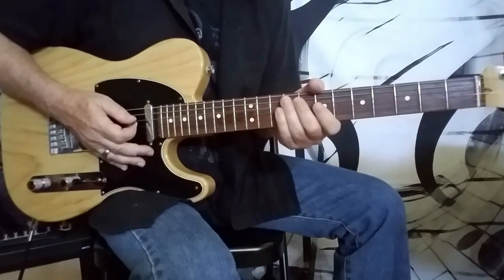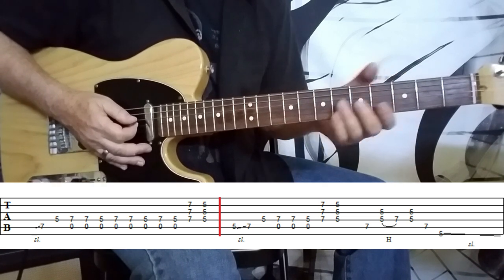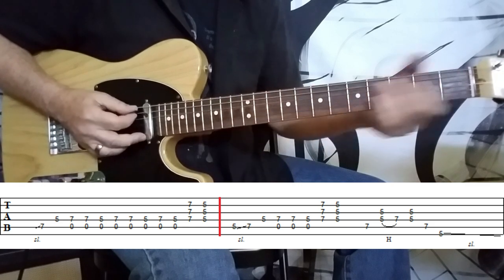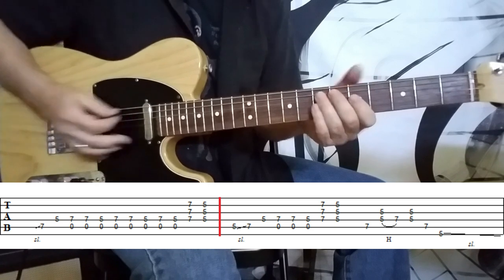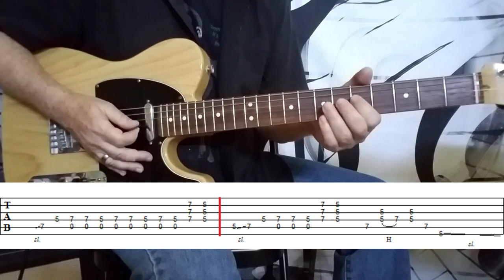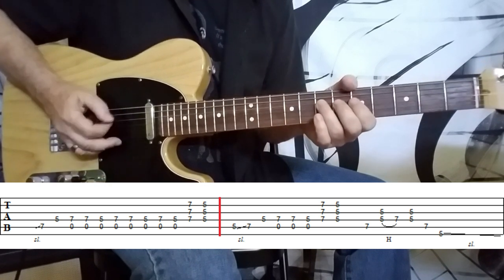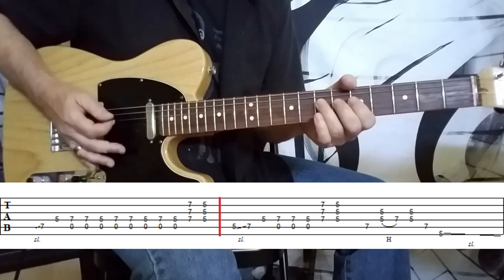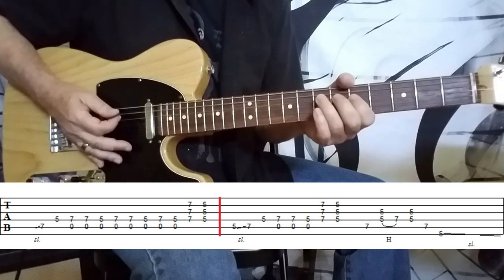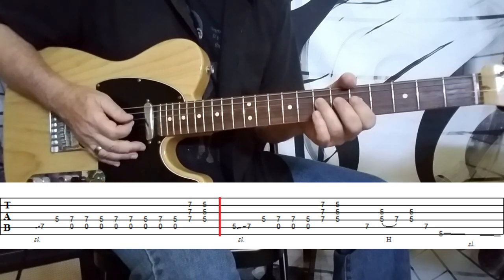The first thing we want to do: we're on the A string and we're sliding to the 7th fret using your ring finger, sliding from nowhere land. If you want to be specific, you can slide from 5 to 7. It does sound cool to hit that note right out the gate — gives it a little meat. Once you land that note, move to the 5th fret on the D string. Then we connect with the 7th fret on the D string and go back and forth between those two, including the open A string. There's a little subtle palm muting to give it that chunk — just lightly rest the side of your hand on the bridge.